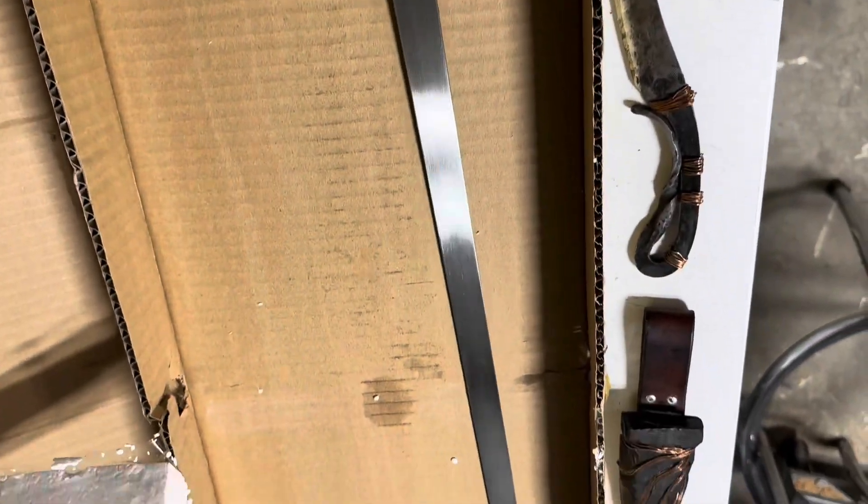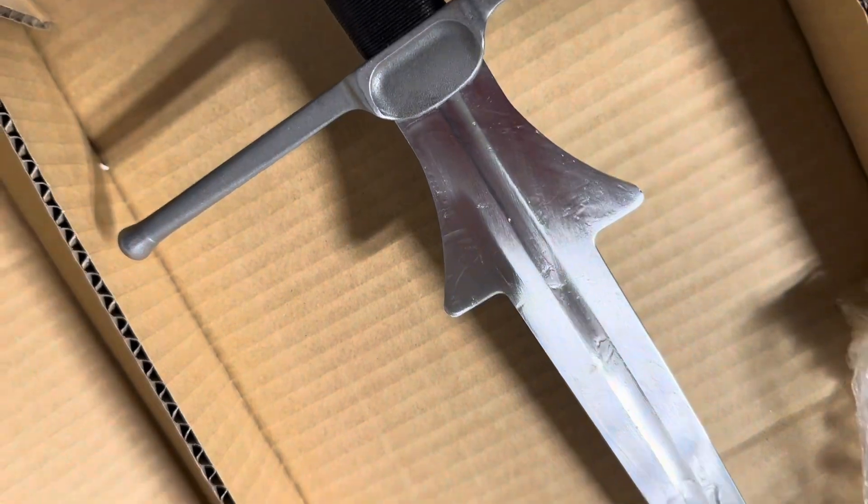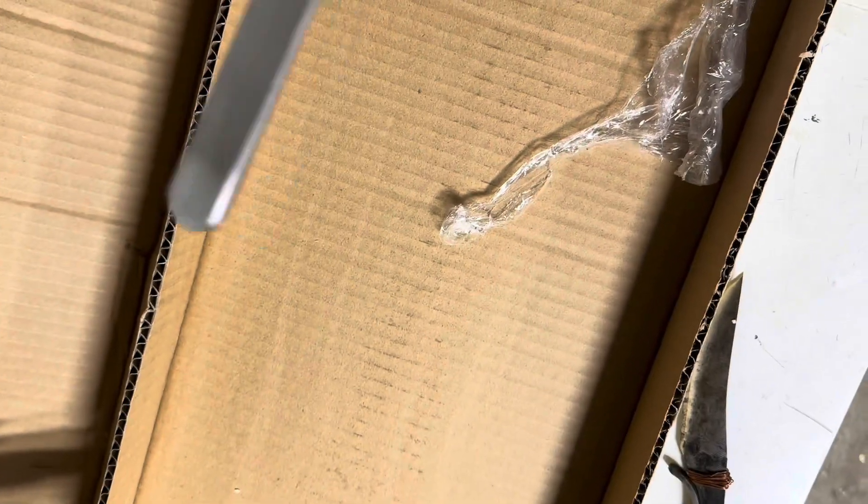Very, very happy. Very, very impressed. It's very lively in the hand. I was not expecting that type of quality. I took it to the club and I was a little bit worried — I was like, everyone's going to know it's the budget model.